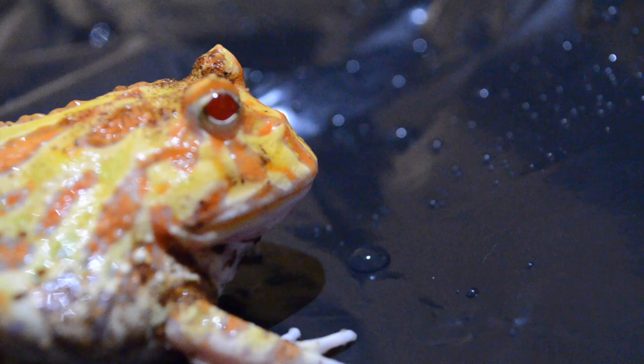Today I'm going to be talking about Pac-Man frogs and why they might make a good pet for you. Pac-Man frogs are some of the coolest pet frogs that you can get. These frogs are from South America, along with Amazon milk frogs, which are also cool pets. Pac-Man frogs can get anywhere from 4 to 7 inches long, with the female frogs being a little bit bigger than the males.